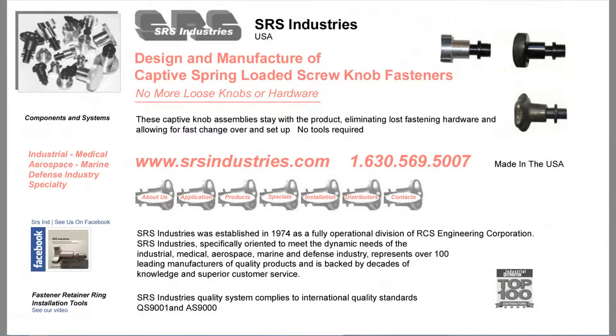Thank you for joining us at SRS Industries. This is one of a series of videos that we offer showing you how to install the retainer ring. For additional information, visit our website at srsindustries.com or call us at 630-569-5007.